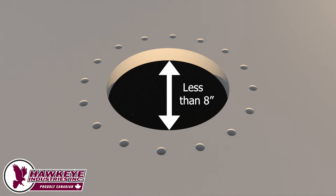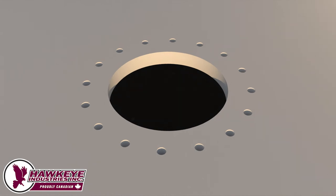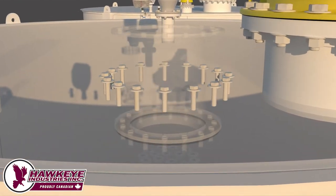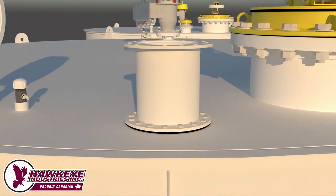If a tank has a hole with a diameter less than 8 inches, a 10-inch adapter spool is required to prevent the deep-set body of the Barshawk from interfering with the undersized hole.